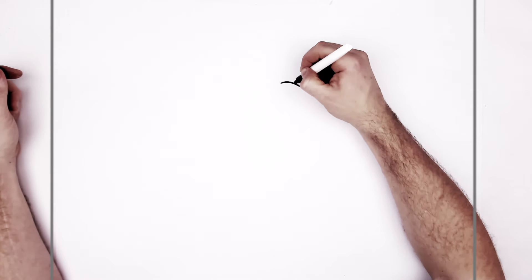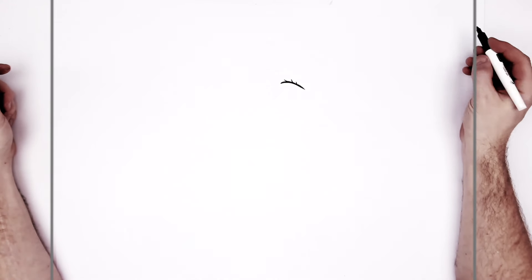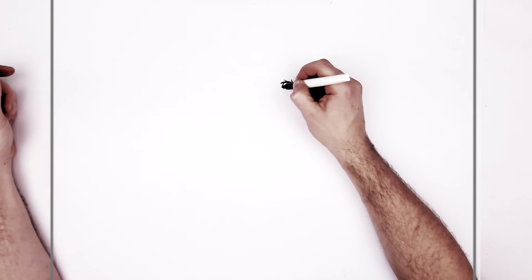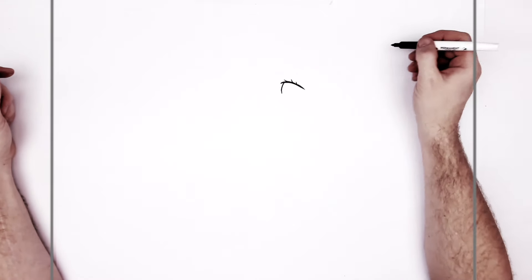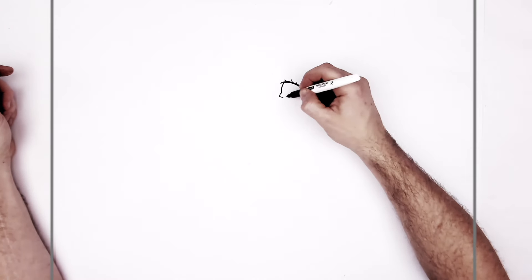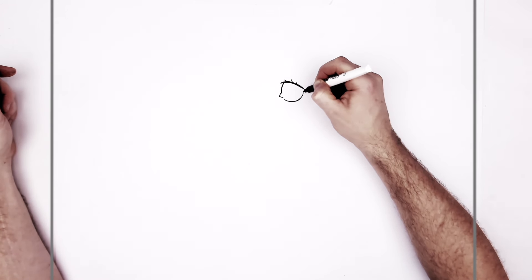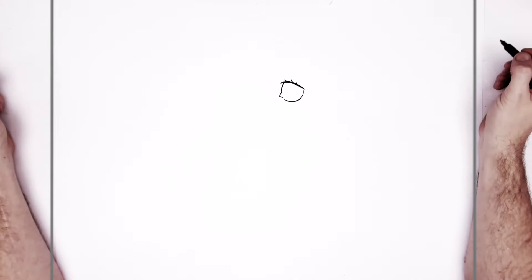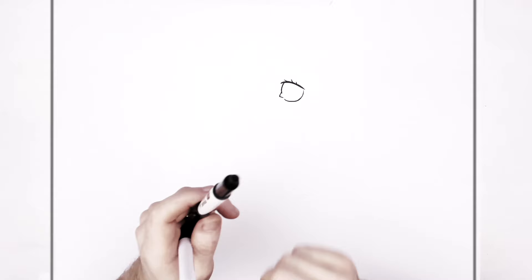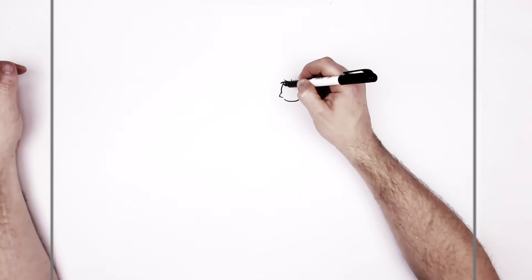And then we want to add some eyelashes sticking up here — two or three, not that much. So her actual eyeball curves down this way. And then they add the tear duct sort of sticking out there. And then another curve around for the big round eyes.